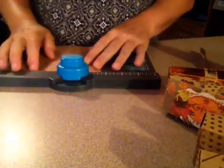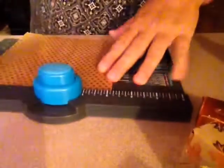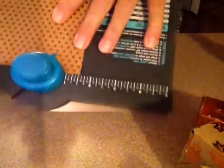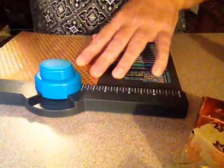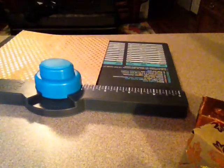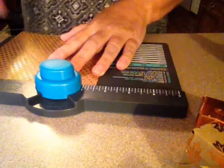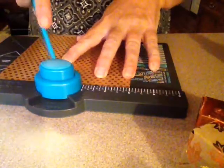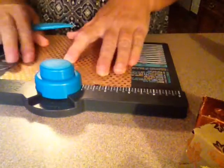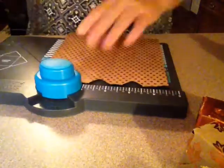You take this and on your scoring board at one and a half — let me see if y'all can see this better. You go to your one-and-a-half mark on here, punch it, then take the little bone folder and score it at one and a half. Then you go to three and punch it, then take your bone folder and score it at one and a half. Then push your paper all the way to the end — you don't punch it, you just score it right here.